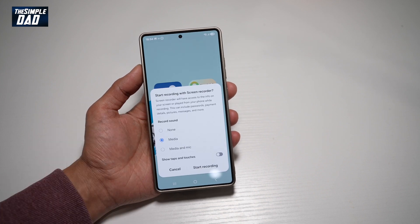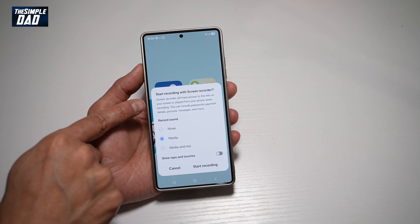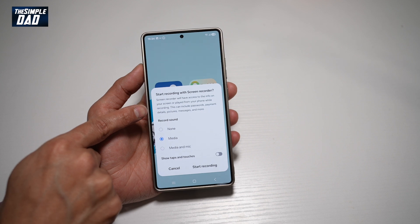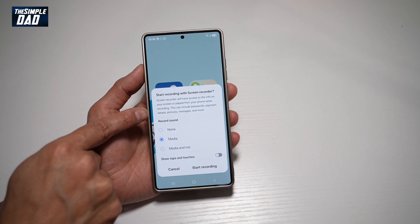Now this will basically tell you what Screen Recorder does. You can start recording with Screen Recorder. Screen Recording will have access to the info on your screen or play it from your phone while recording. This includes passwords, payment details, pictures, messages, and more.